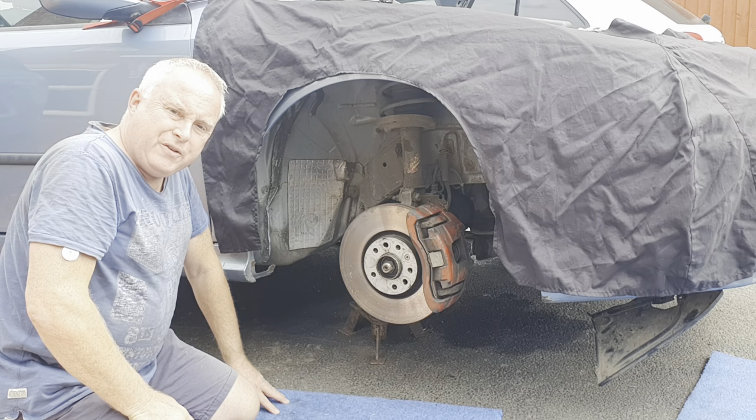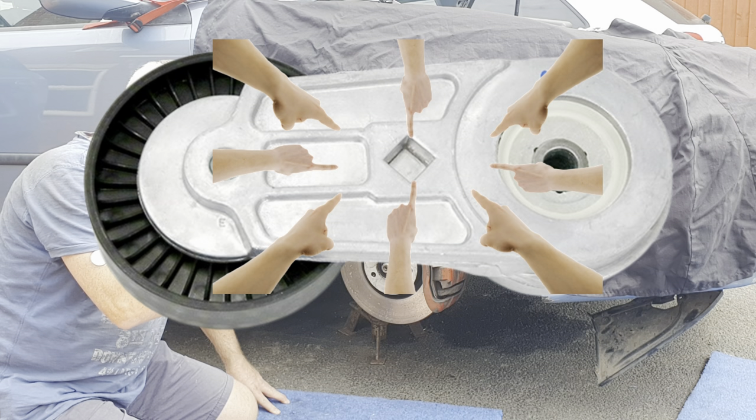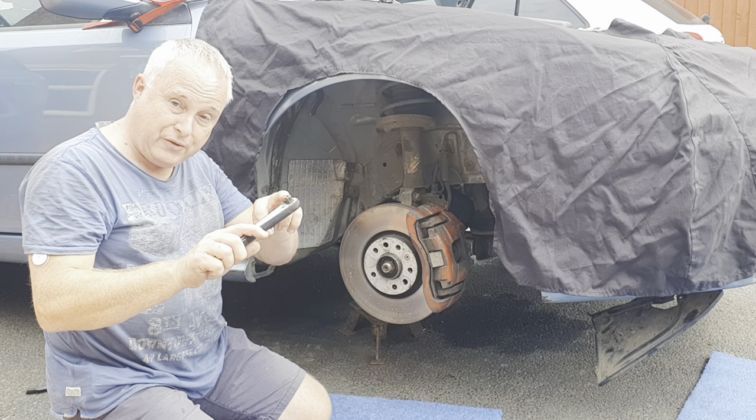If you take a look at a picture of the tensioner from the B207 engine you can see that there's a square recess in there, which is where the special tool fits. It also just so happens that that square is the right size to take a 3/8 drive socket driver.